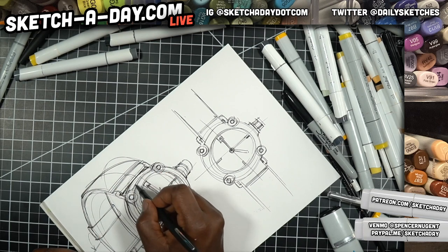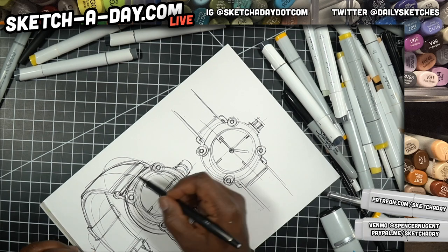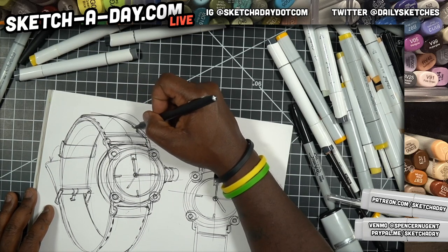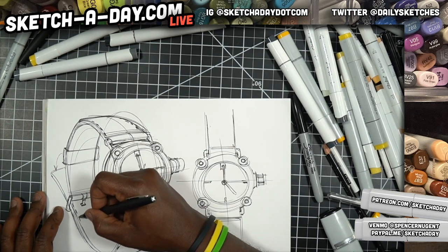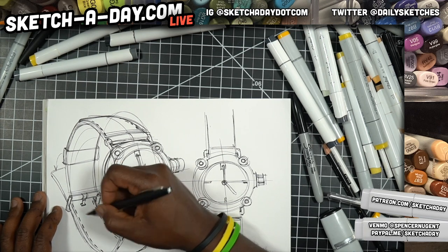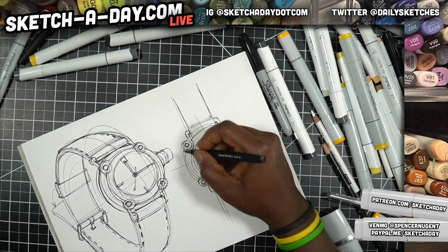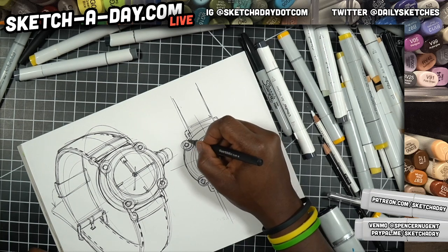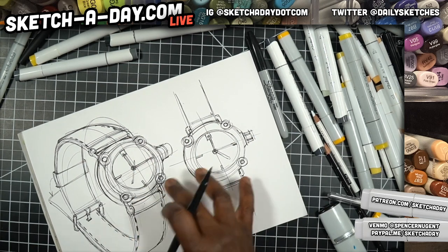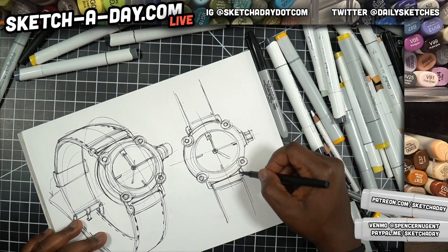Thanks for joining me on Sketchaday Live. If you've never joined before, I do this at least three times a week, hoping to do it more — where I just hang out, draw, chat, and take suggestions from you guys. I guess today's theme is just yellow. That's what I've settled on. We're going with doing lots of quick marker sketches. I did have a request last time for a doodle style — D-O-O-D-L-E — so I could do that, or I'll overlay this after I'm done and show you the difference and how I'd approach that different style of sketching.